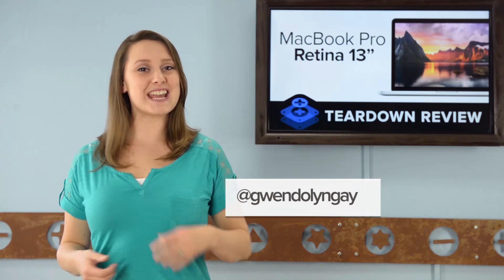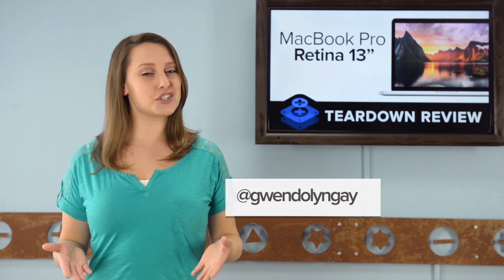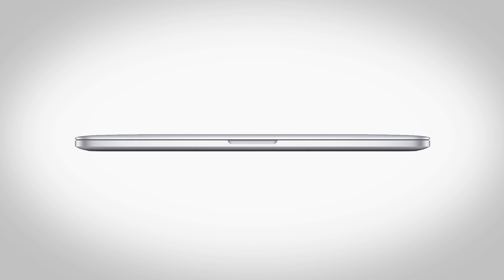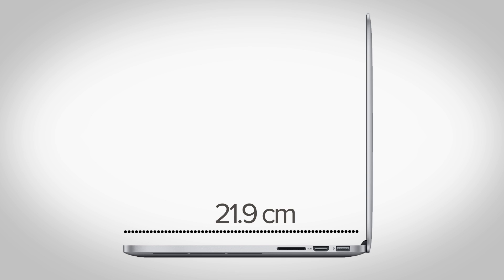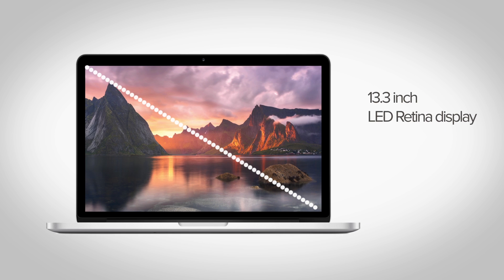Hi, I'm Gwendolyn with iFixit, and today we're tearing down the 13-inch MacBook Pro with Retina display. On the surface, not much has changed, and the model looks pretty identical to the early 2013 versions. The 13-inch MacBook Pro Retina comes in at 1.8 centimeters thick, which is a bit thinner than the previous versions, 31.4 centimeters across, 21.9 centimeters in depth, and weighs in at 1.57 kilograms. The display is a 13.3-inch LED Retina display with a resolution of 2560 by 1600, and a pixel density of 227 pixels per inch.